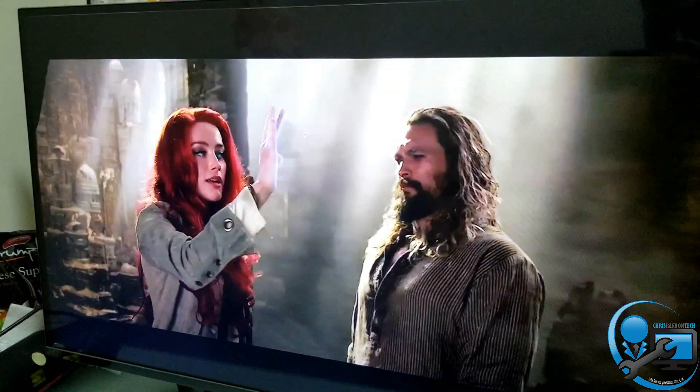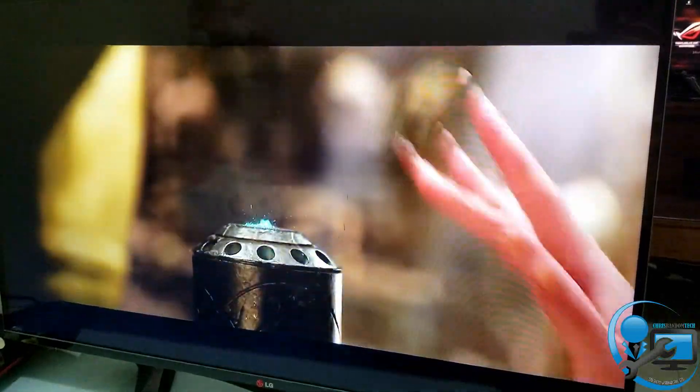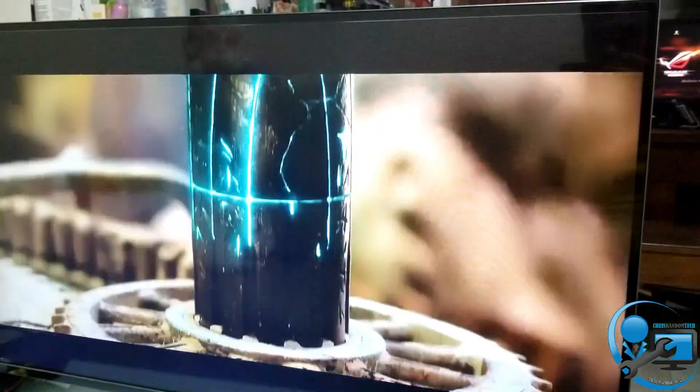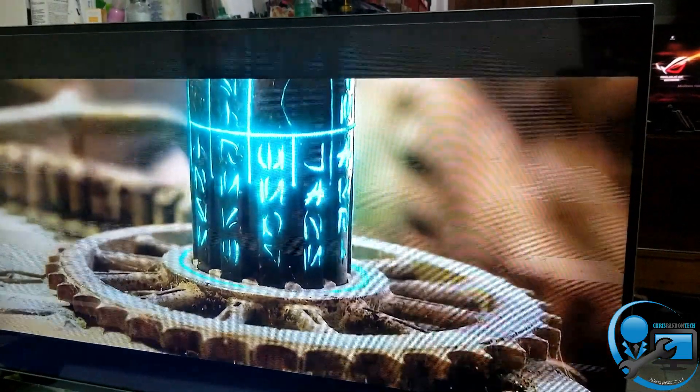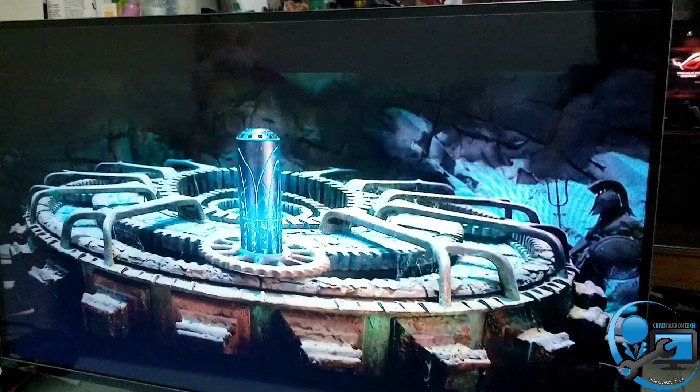Hello guys, today I'm going to show you how to repair this LG TV 42 inches that has a double image, double screen, or ghost image every two seconds, and even a steady ghost image.